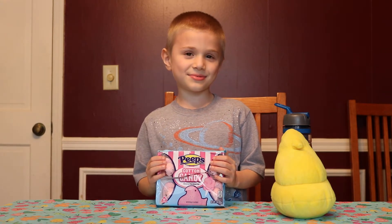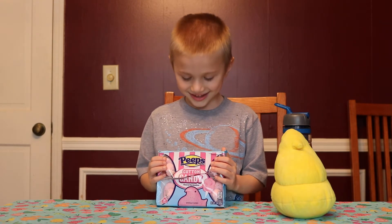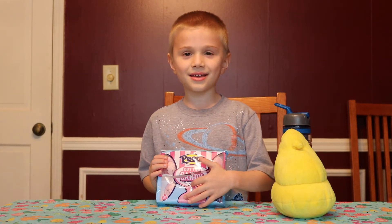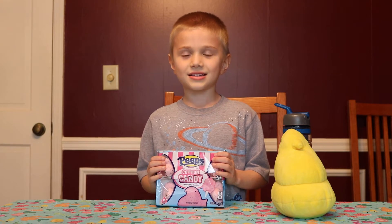Cotton candy peeps. And what do they look like? They look like they have blue sprinkles on them and they're pink, like the color of cotton candy.